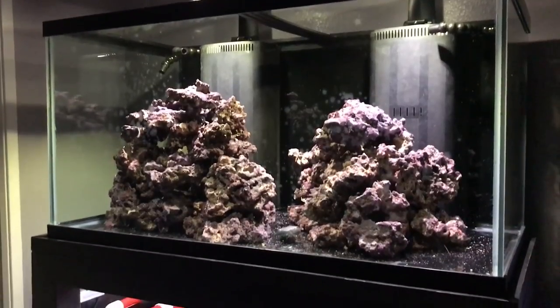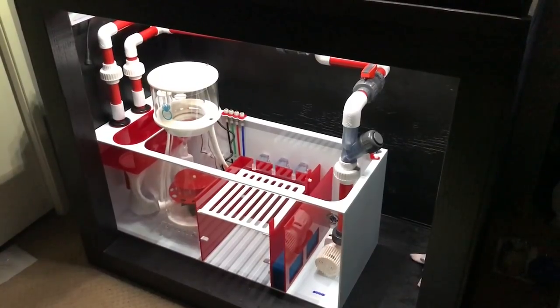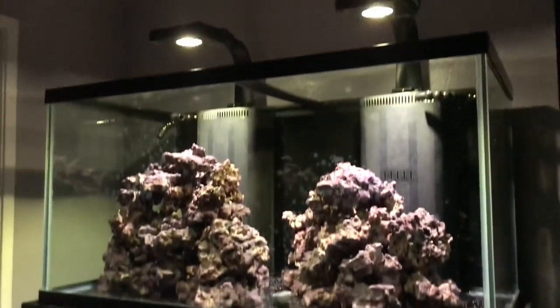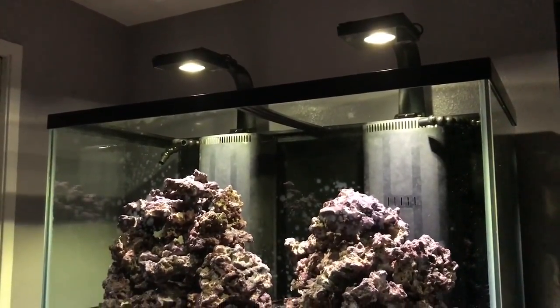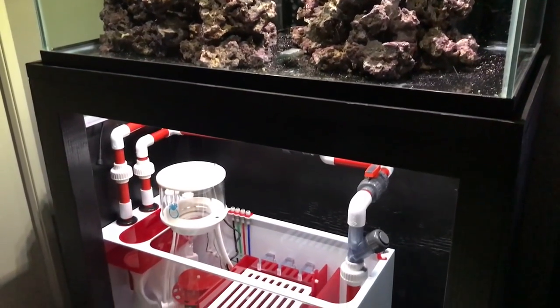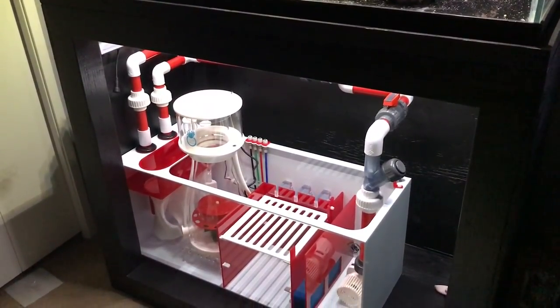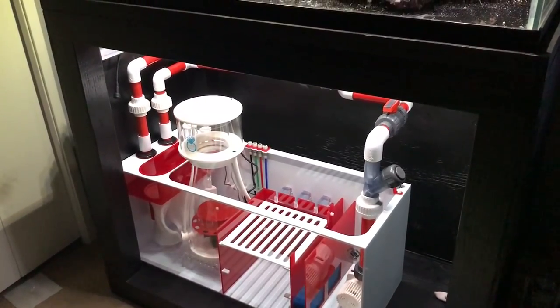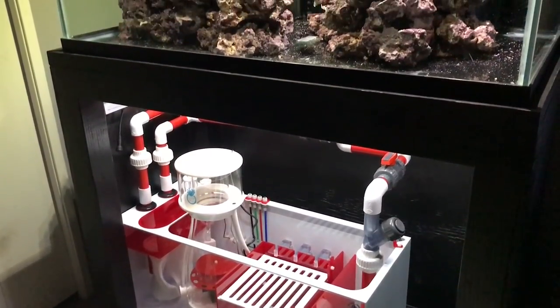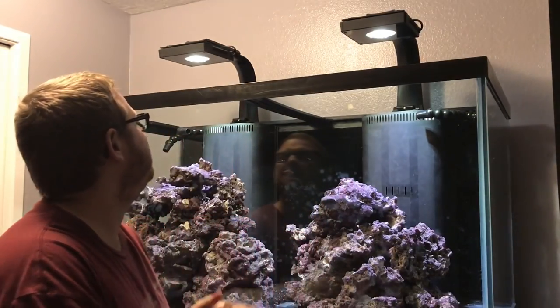It's coming along. Got the sump, the skimmer, everything's plumbed — it's looking epic. Lights are in, rocks are in, plumbing is done, sump is done, skimmer's done. We're almost done. I am so stoked. This is going to be so awesome.